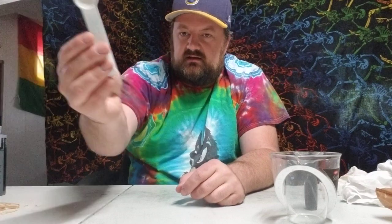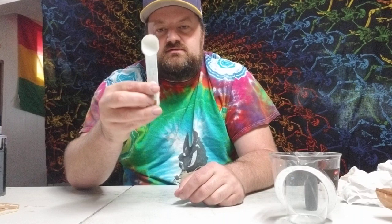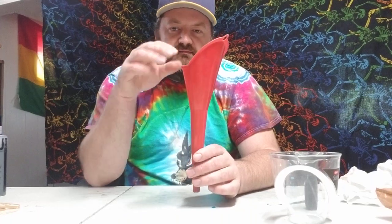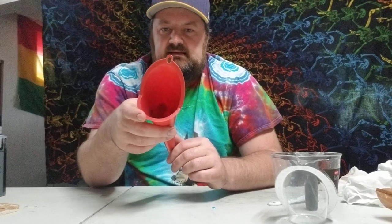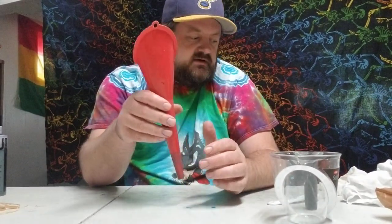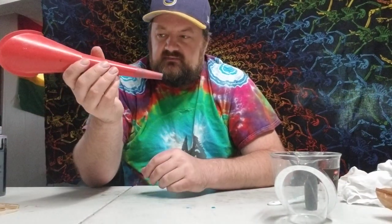When you get your dyes you're going to need to mix them. For that you'll need a measuring cup to measure out water, a teaspoon or other measuring spoon to measure out the powder dye, and a funnel to put the dye into your bottles. I suggest getting a wider-mouth funnel because it tends to be easier to get the dye down into the bottles.